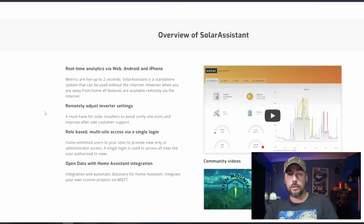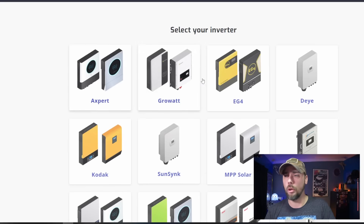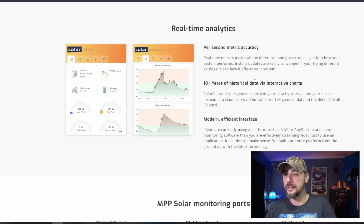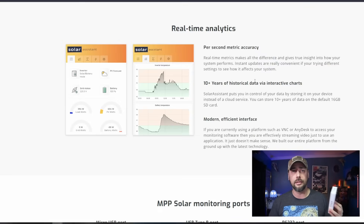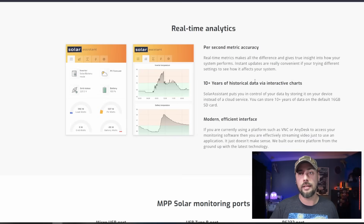This seems to be very GUI friendly, so all the data is presented very well. It lets you remotely adjust inverter settings, role-based multi-site access via a single login, open data with Home Assistant integration. It works with all of these different inverters — MPP Solar, or mine, a PowMr, which is a variation or knockoff brand. Ten-plus years of historical data via interactive charts — that's powerful. My intentions are to get this set up, logging, and start pulling that data into Grafana to give myself a Power BI-style visualization with historical trends and charts.